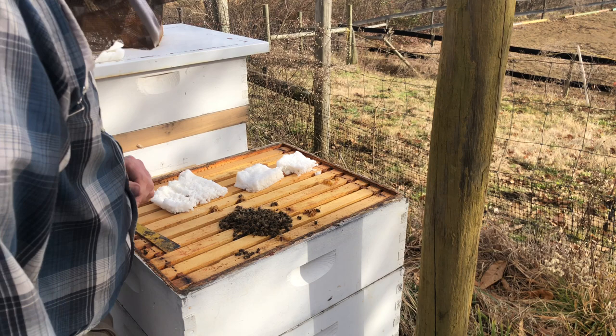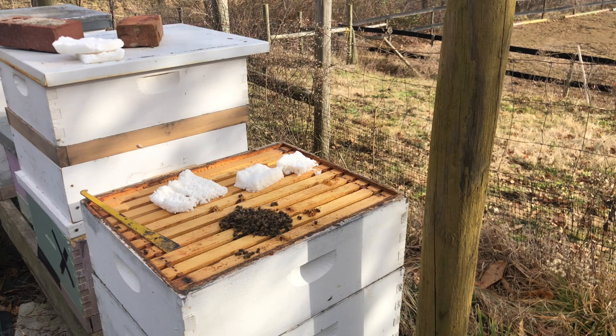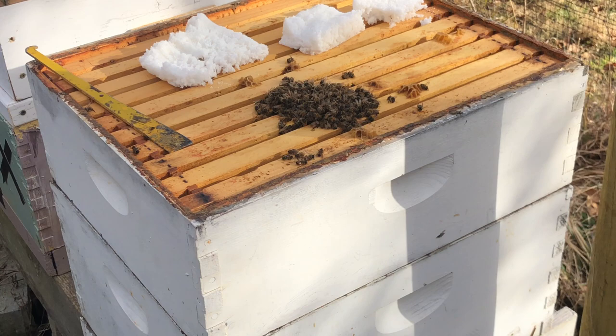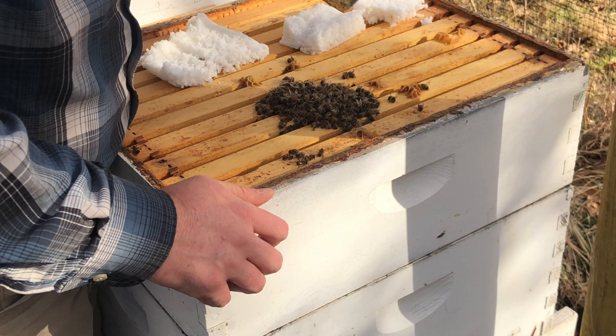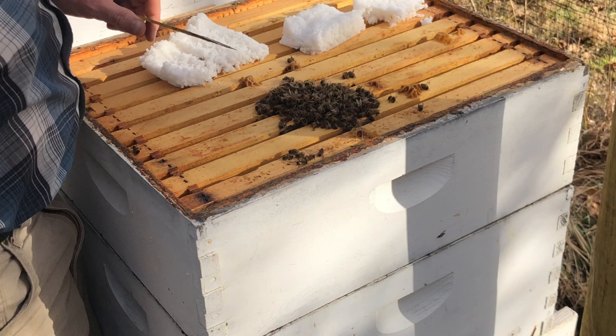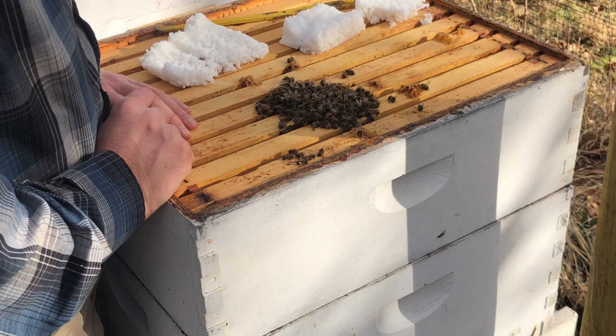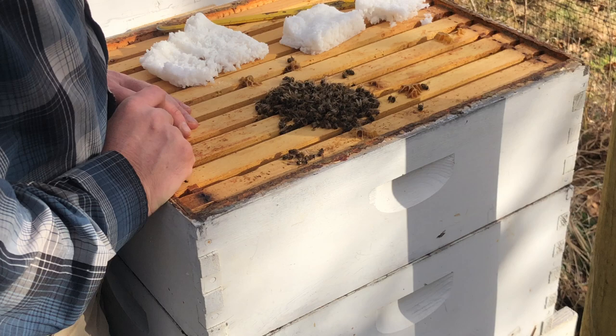I lost my first hive this winter — it's pretty obvious. I have bees, but they died. I got excited for half a second thinking that was a good cluster, but it's not. Unfortunately they all died. This is my first hive lost this winter. I've got four hives looking great, but this one just did not make it. Let's investigate and figure out what might have happened — I'm a science teacher, I always like to dig into the cause.